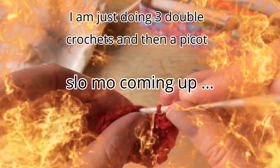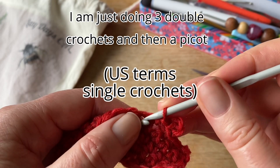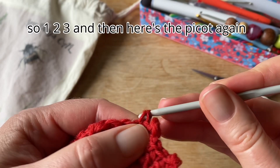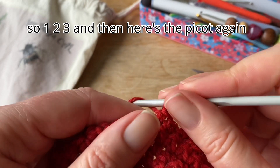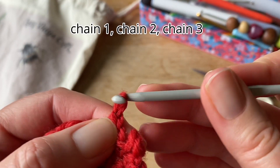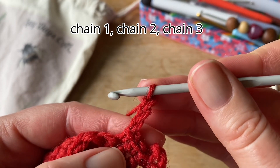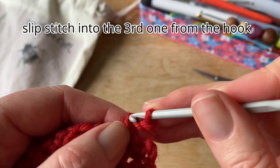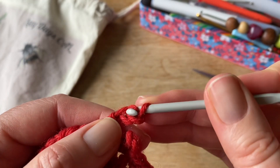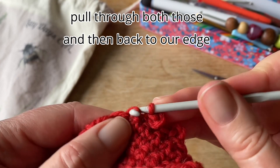And to make this border, I am just doing three double crochets, and then a picot. So one, two, three, and then here's the picot again. Chain one, chain two, chain three, slip stitch into the third one from the hook. Pull through both those, and then back to our edge.